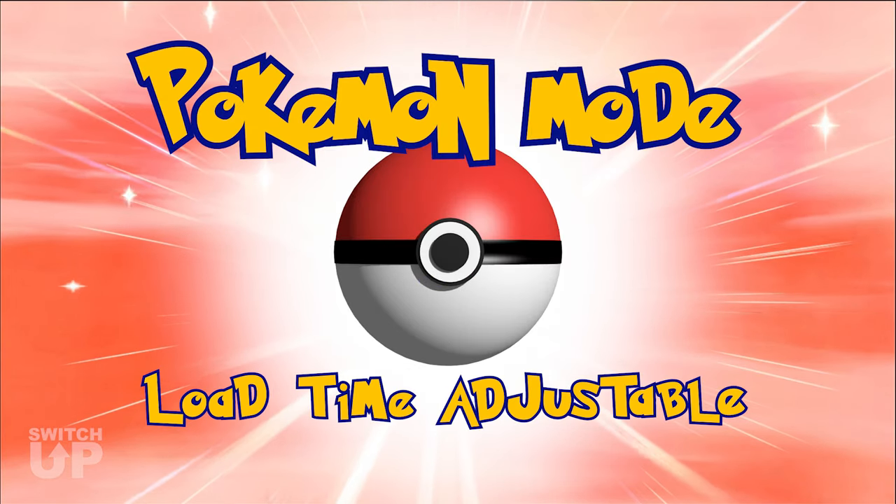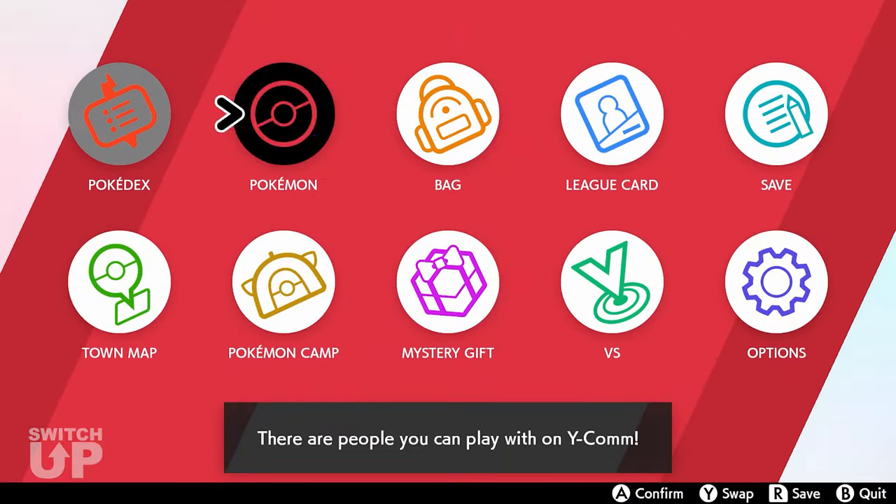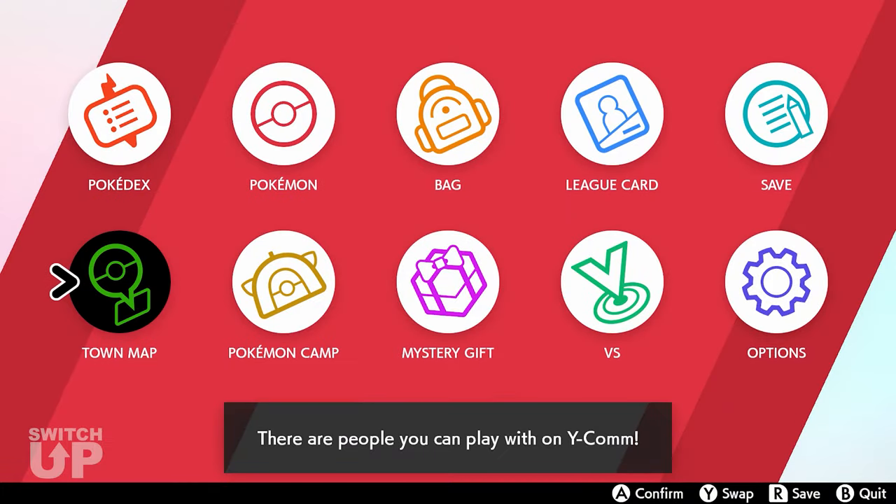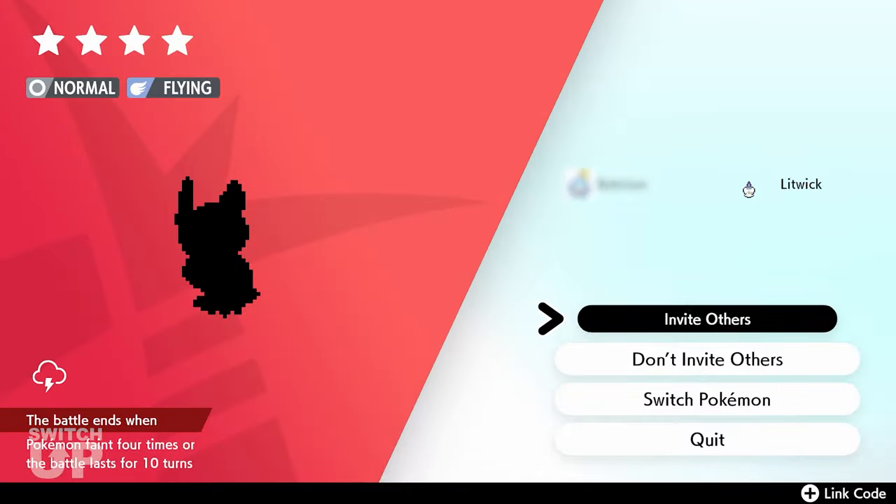This video will show you how to set up and use the new Load Time Adjustable setting in Pokemon mode for Pokemon Sword and Shield. Please watch the Switch Up Pokemon initial setup video before watching this video. If you find this tutorial helpful, feel free to share it and leave a like.